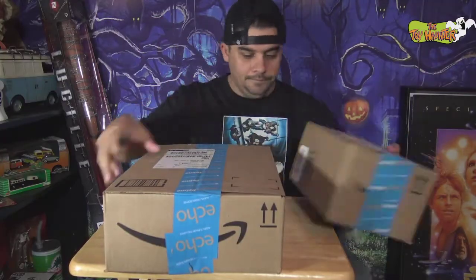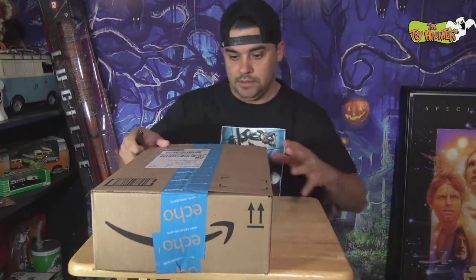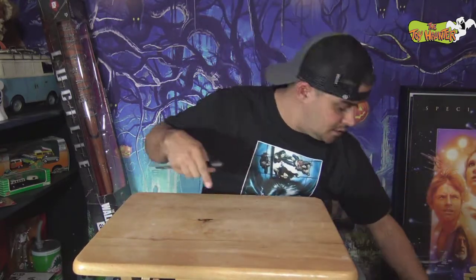All right, two packages. You know what, we'll do the other one first because that one I know what it is — I really, really want to check them out and see if they're everything they say they are.